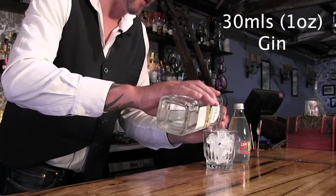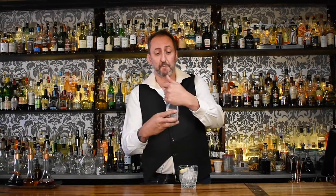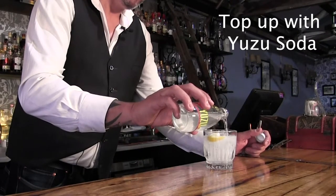I'm going to do 30 mils or one ounce of this wonderful gin. For viewers from America, UK, all over the world, just pick a gin. I like to look at the botanicals they use in that gin to try to match it up with the soda you're going to use. With this one, I'm going to add just a couple of squeezes of lemon juice. And really simply just going to top it up with the yuzu — it's made by Cappy. As far as I know, it's the only yuzu soda I've seen on the market.